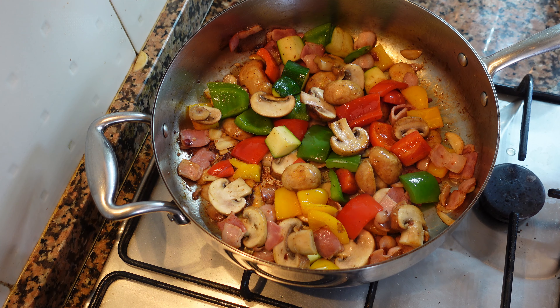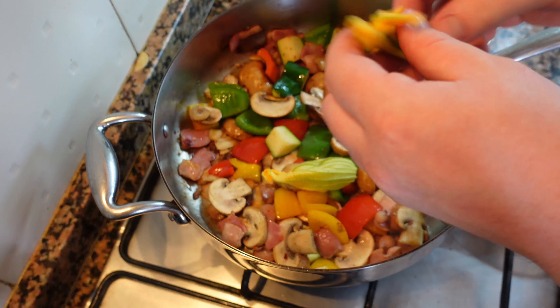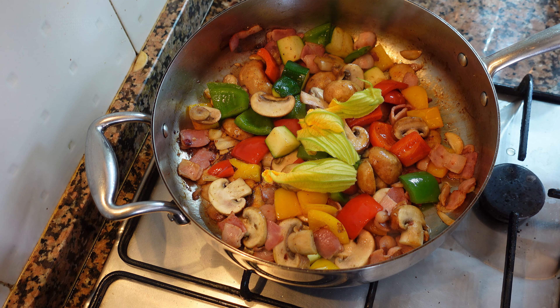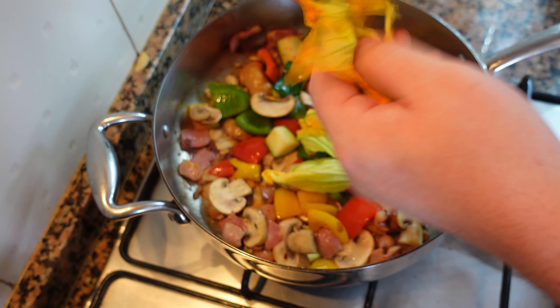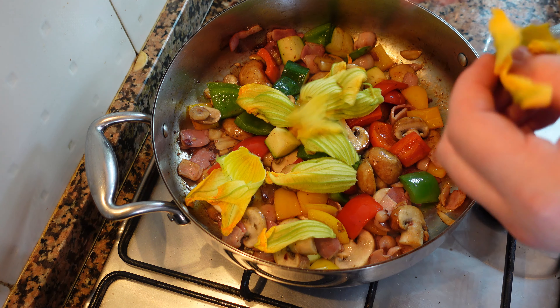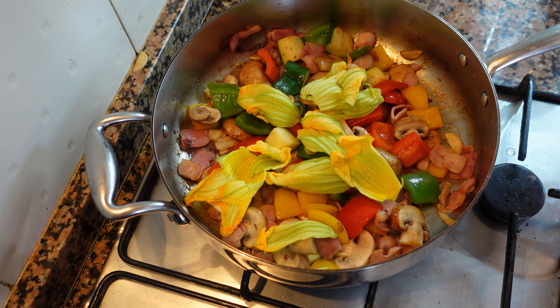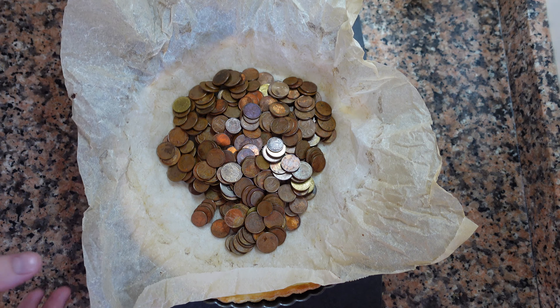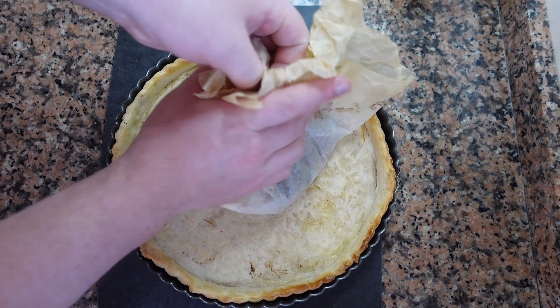After a few minutes, this is what it should look like. I also have some zucchini blossoms from the garden — I'm just going to throw these in. They have this amazing fresh zucchini taste. We're just going to wilt these really quickly and take this off the heat. About five minutes later, our tart shell is now cooked.